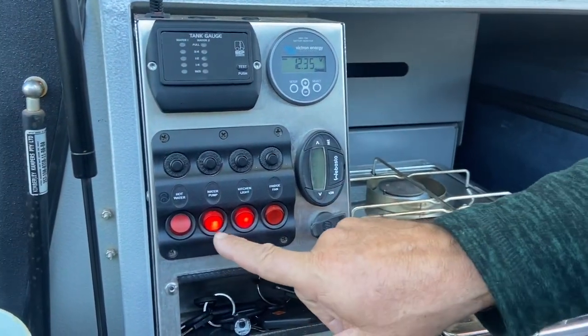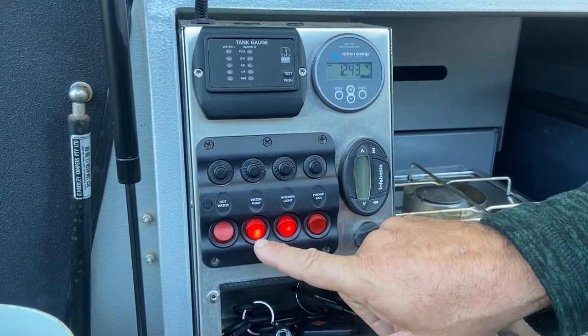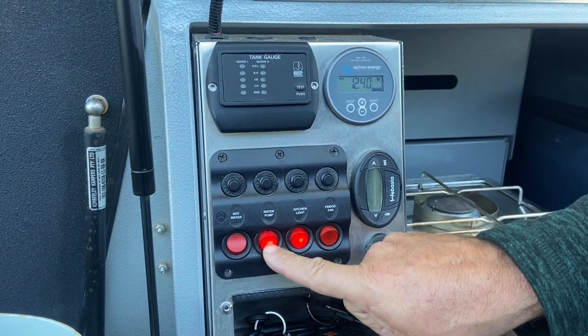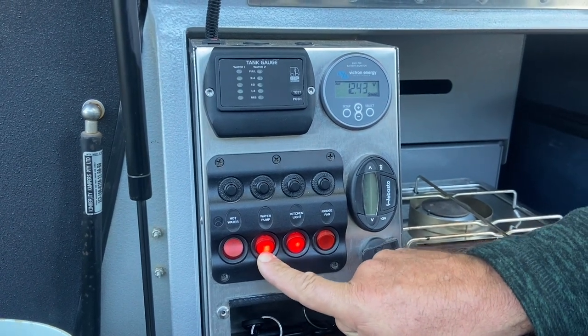The water pump switch is just like that. We have water to our sink and shower. We also need the water pump on for running our Visi Flow or pumping water from a creek.